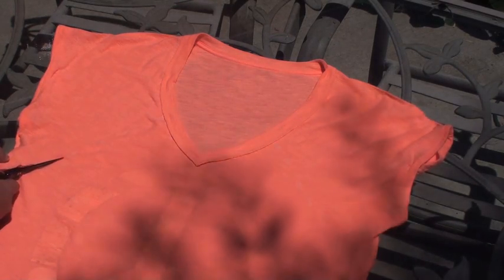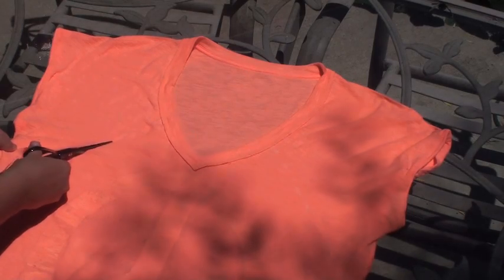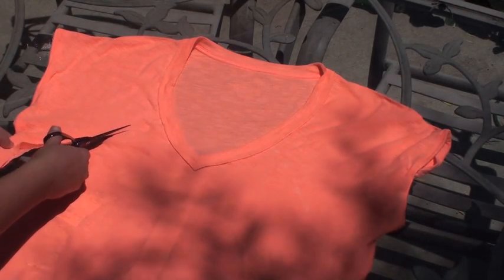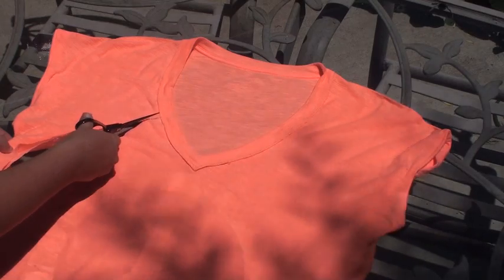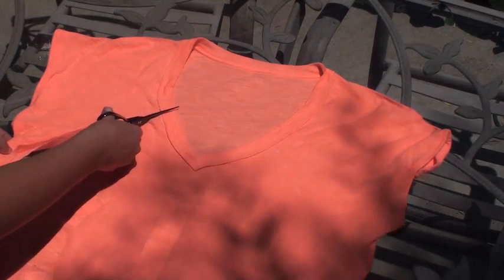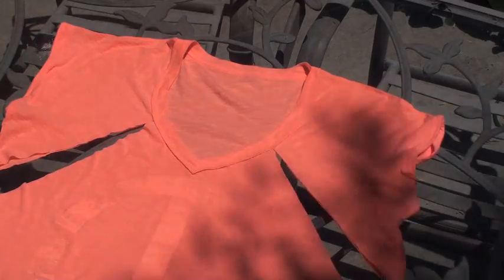On both sides, you're just going to cut straight up to the neckline from where you made those little dashes. After you've made your cuts, just turn the shirt back inside out.